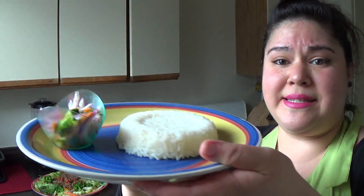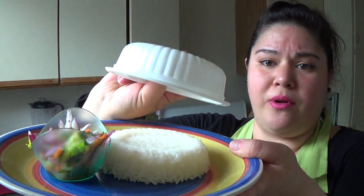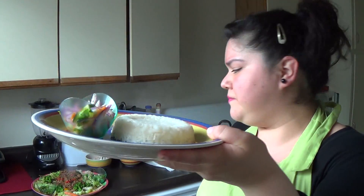I had some rice. You just put the rice in a cup, heat it up, and put it over the bowl like this and it comes out nice and pretty for display.